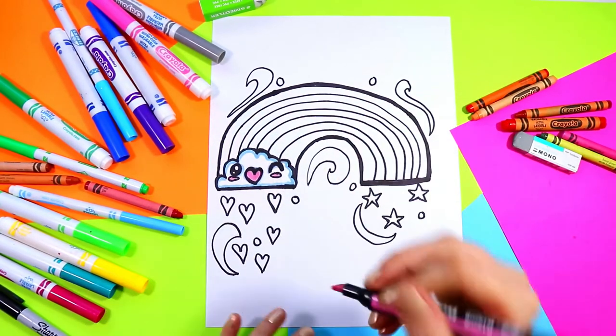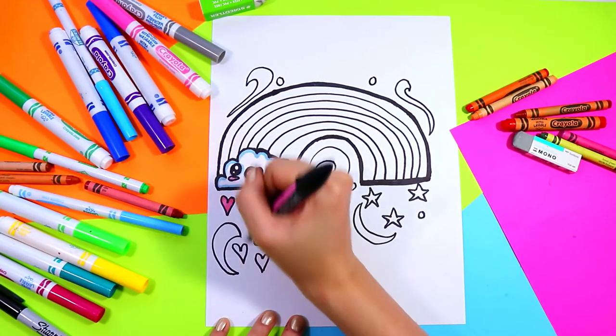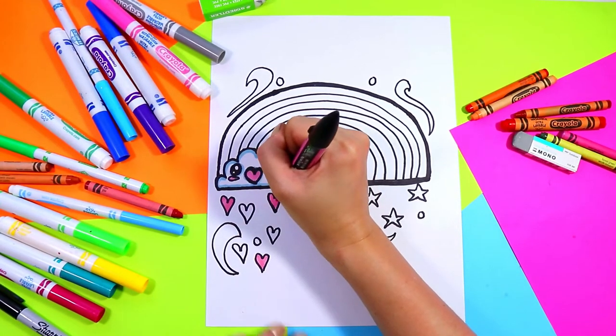I'll color in the face details, and I'm going to color in the hearts with some pastel colors like light blue, light purple, light pink, or light yellow.